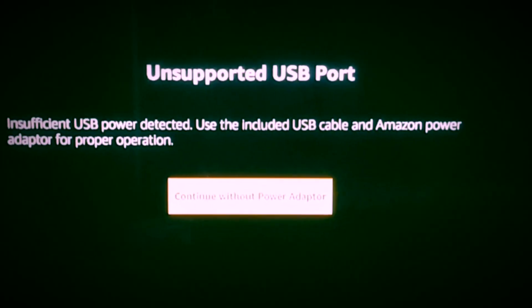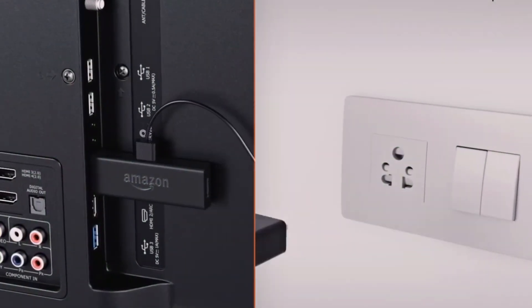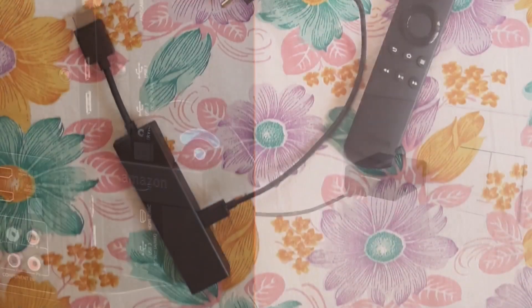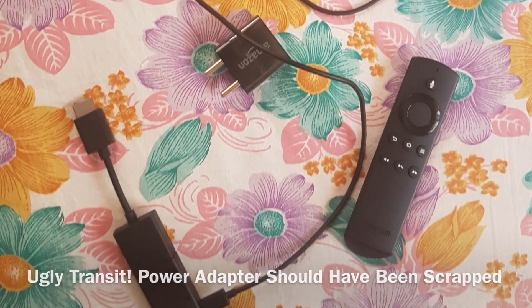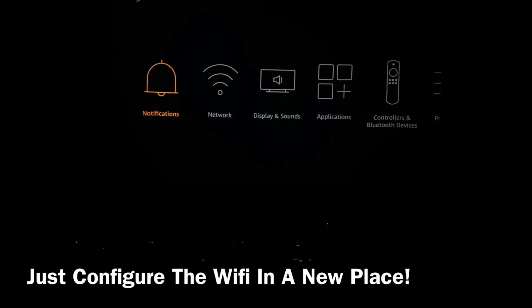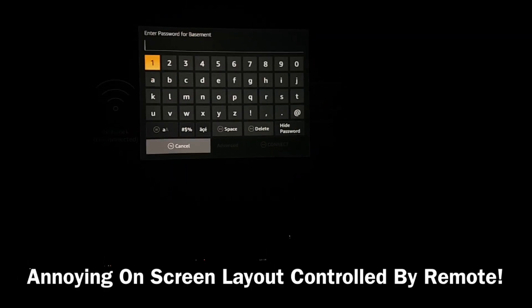I got an error but the functionality wasn't hampered, so it's not a big issue. Amazon markets the Fire TV stick as portable, but that is only partially true thanks to the power supply requirement. If you plan on carrying the Fire TV stick, all you have to do is configure the wireless connection in the new place, though entering the password using the keyboard layout and the remote is slightly painful.